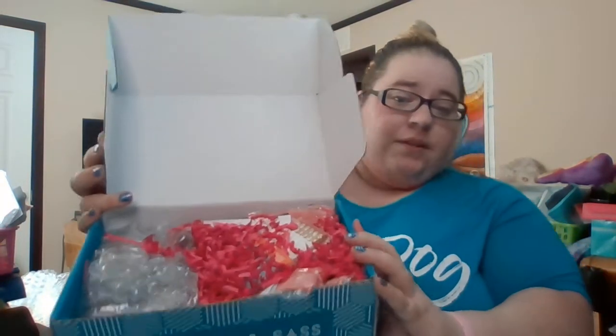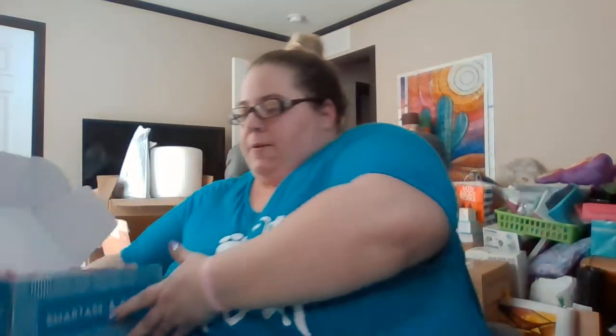I'm going to go ahead and set this in front of me and show you what it looks like — I just took the card off. Everything's really packaged well. They usually package with bubble wrap or whatever they need to keep everything safe. I don't know what's in here other than what's on this paper, but I'm trying not to look. I'm just going to push stuff aside and grab out the first thing.